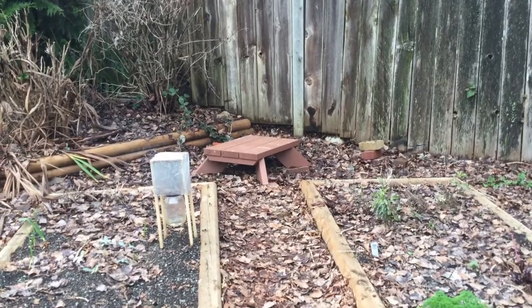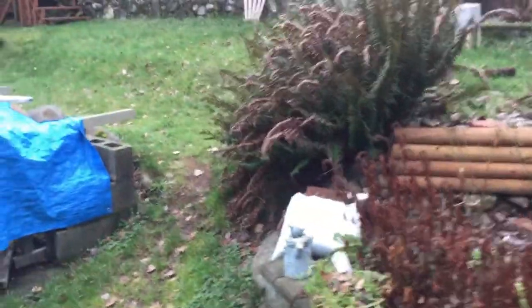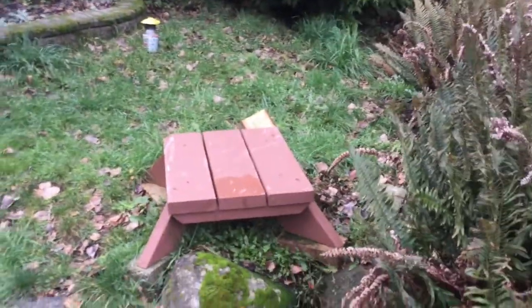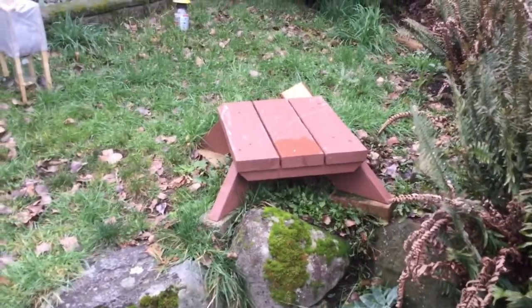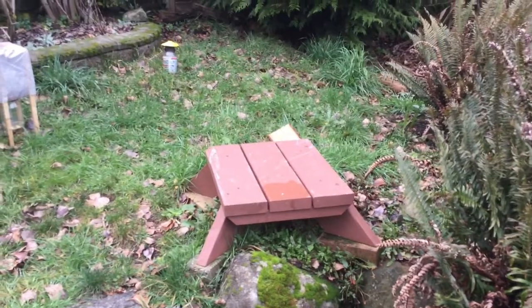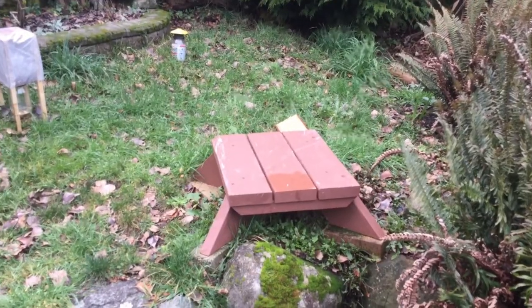I initially set up the first hive on this stand which is in the back of the vegetable garden. A little later on, Pete, who is my stepdad's partner, asked me if I wanted a second hive because he said it would be good to be able to compare what the two hives were doing. But it turned out that these locations were not ideal, and it's one of the things I've learned about beekeeping — the location is really important on where the hive should be put.